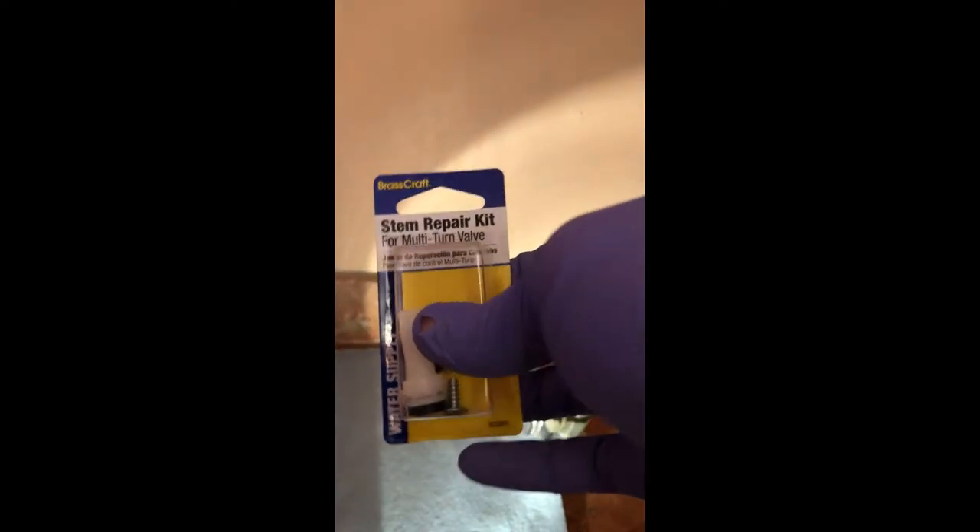This is the one that I got at Home Depot. It's about $3 and it comes with a plastic stem instead of a brass one, and it takes just a few minutes to exchange out. So the first thing we've got to do is just undo this retaining nut.